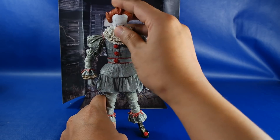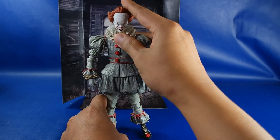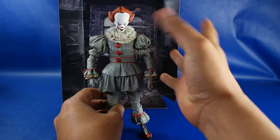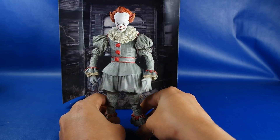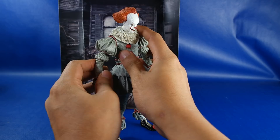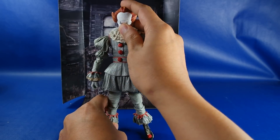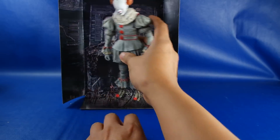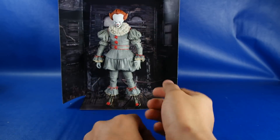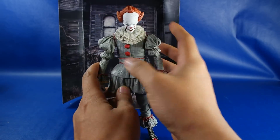Estas figuras me sorprenden porque tienen una calidad excepcional y cuestan casi lo mismo que una Marvel Legends, unos 3 dólares más arriba. Aún así luce de verdad impresionante. Moldes completamente nuevos, rediseñados, una ingeniería espectacular para que se mueva muy bien y luzca excelente. Con este fondo creo que queda excelente para su display. También tiene otros accesorios, pero lo vamos a ver un poquito después.